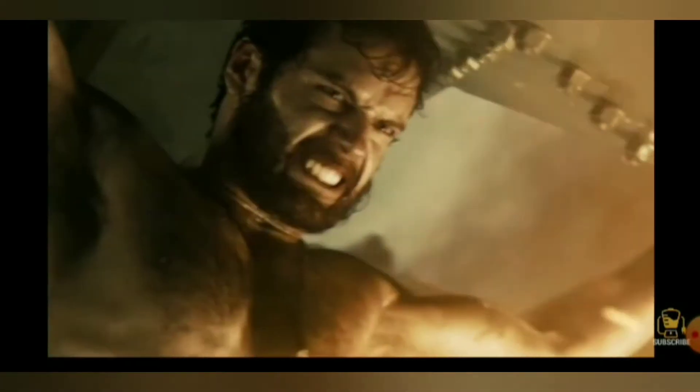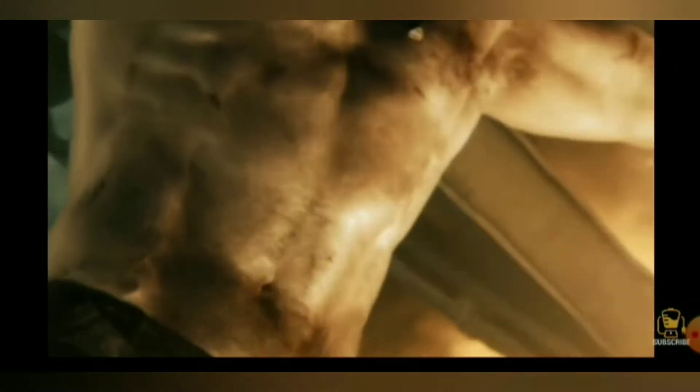Who doesn't want the strength and power of Superman? Unfortunately, as far as I know, none of us are from Krypton, so that level of fitness is probably not quite achievable yet. However, today I'm going to show you guys one of the workouts that Henry Cavill himself was doing when he was preparing to take on the role of the Man of Steel.